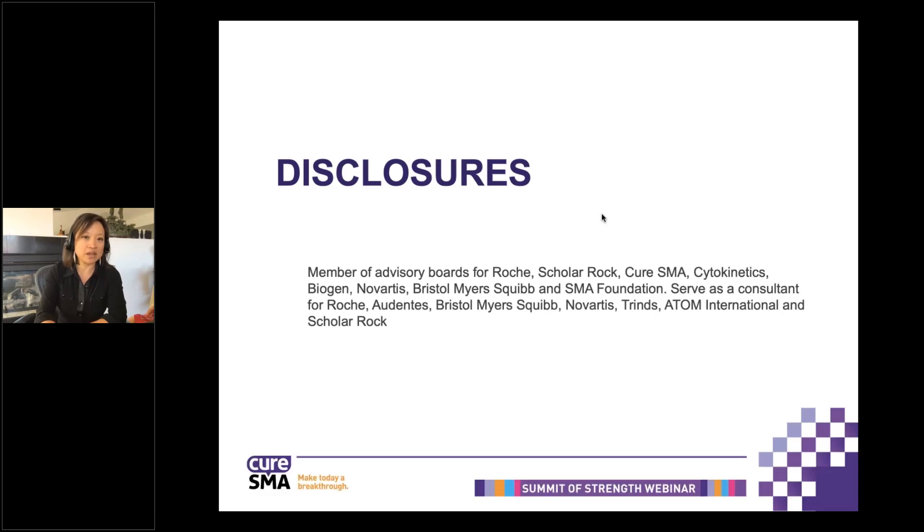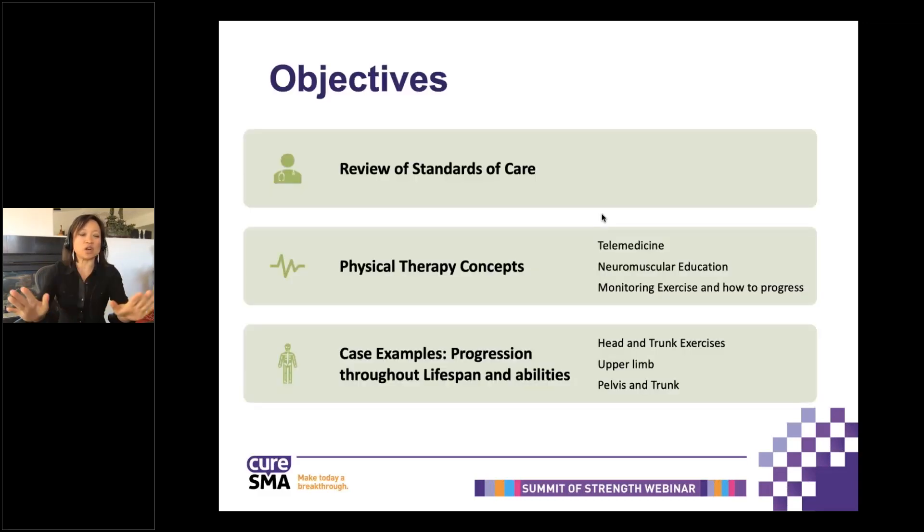So here are my disclosures. I always like to let everyone know where we're going to be at the end of this presentation. I'm going to start with a really brief review of standards of care — basically just saying that it is out there and it's a great reference for you to share with your local physical therapist. Then I'm going to talk about some physical therapy concepts, including how you could use it in telemedicine, neuromuscular education concepts, and methods to monitor exercise and how to progress it. You'll see the constant theme of communication running throughout the next 45 minutes or so.